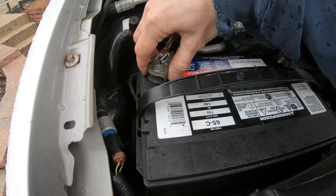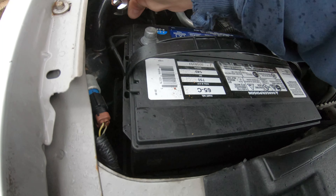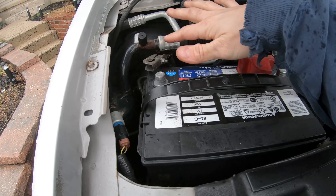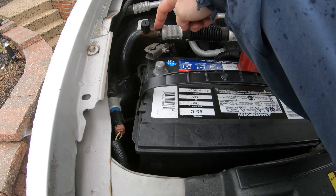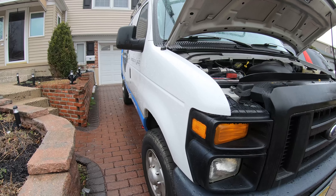We want to remove both battery terminals. Be careful that none of these terminals touch your AC line right here, because it can cause a pinhole which will then leak.